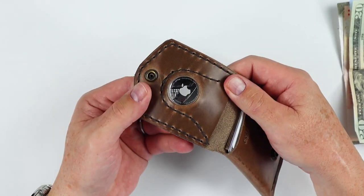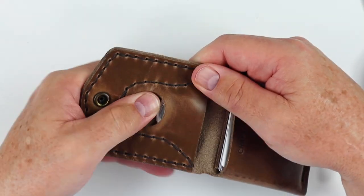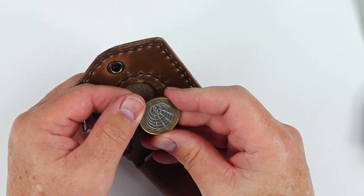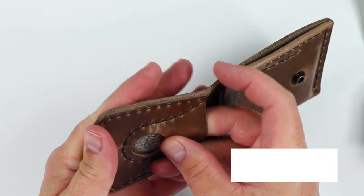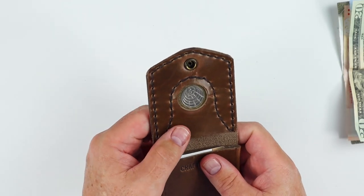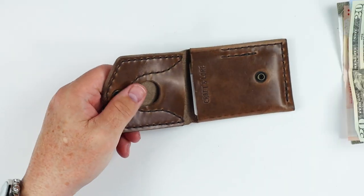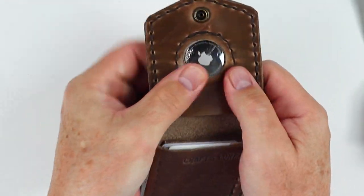Coming back to the AirTag, it slipped in there just fine — really not a big deal. To get it out, just kind of muscle it down a bit. It will also fit coins. Here is a two-pound coin from the UK, and that works just fine. It won't work with challenge coins because they're a little too wide — typically one and a half to one and three quarters inches. But you could put a coin in there if you did not want to put an AirTag, though this wallet is made for an AirTag in particular.